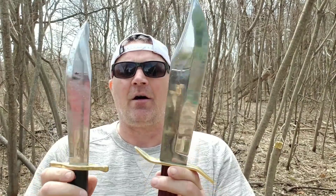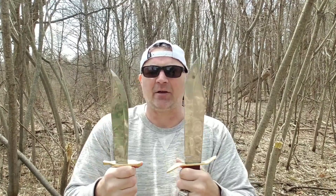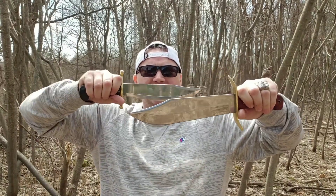They're both fighting knives. They're both made to defend you against any kind of attack out there. I put one in each hand and forget about it — you're done.